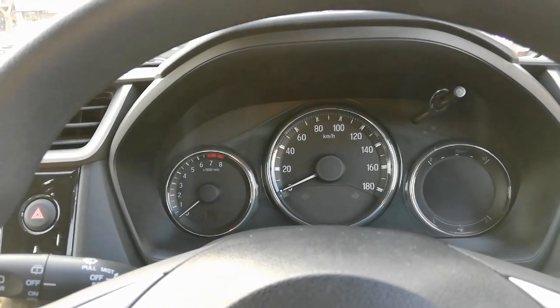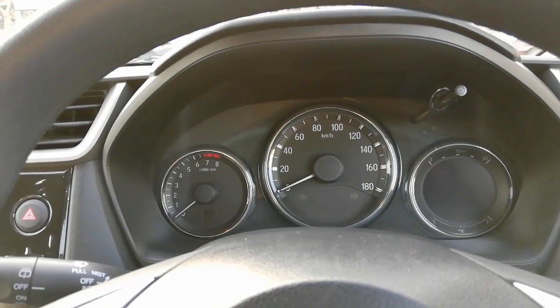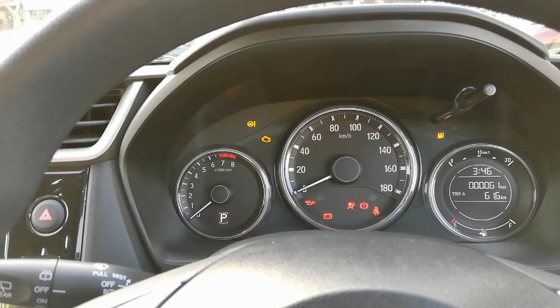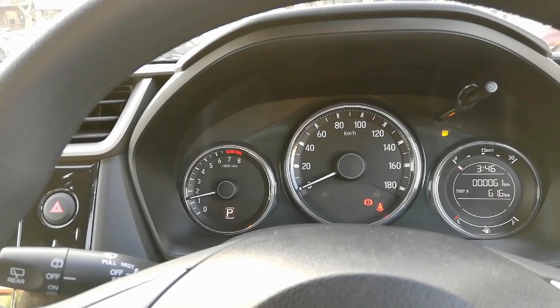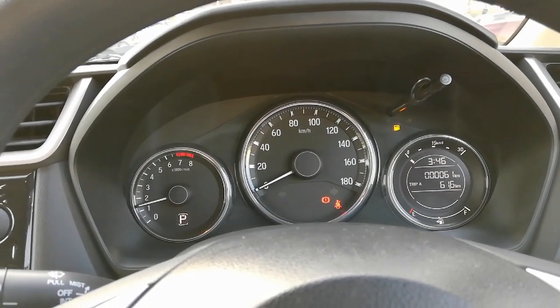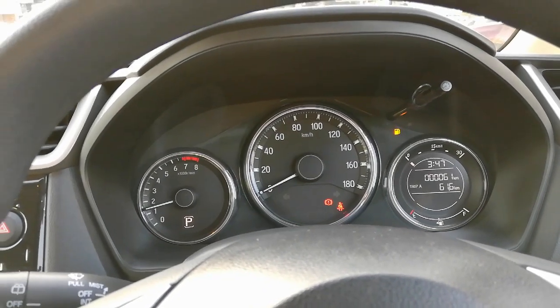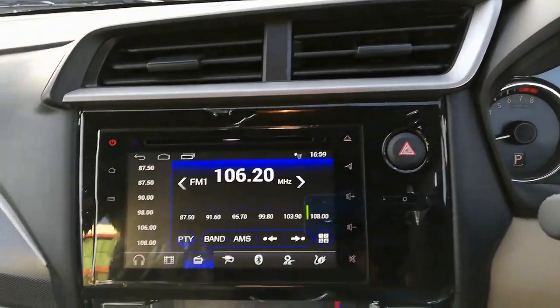Talking about the instrument panel, an analog speedometer is placed in the middle. On the left side is an analog RPM meter with a gear indicator, and on the right side is an MID screen which shows information such as range, fuel average, time, etc. Towards the middle there is a glossy black panel.